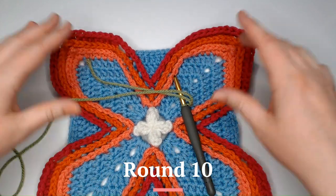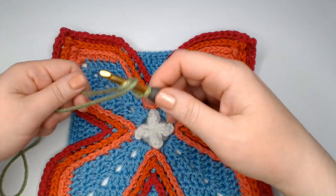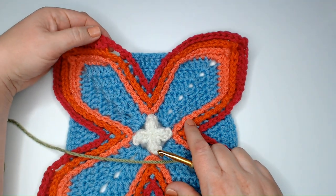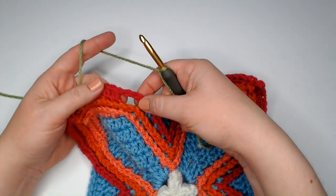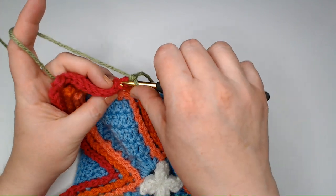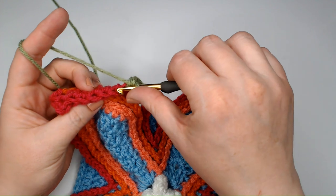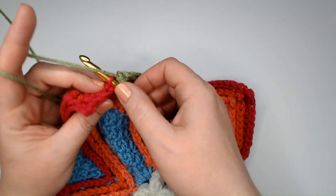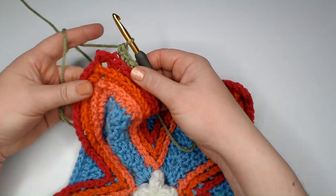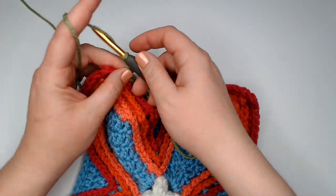Before we start round ten, you might notice that your piece doesn't really want to lay flat — that's okay. It's going to straighten out as we work on it and add more rounds. For round ten, pick any side with new yarn. Find the first half double crochet after the chain two space and make a standing single crochet into the third loop. This is the last round we'll be using the third loop. Stick a single crochet into the third loop of each of the next eight half double crochets — a total of nine single crochets. When you get to the picot, skip it.